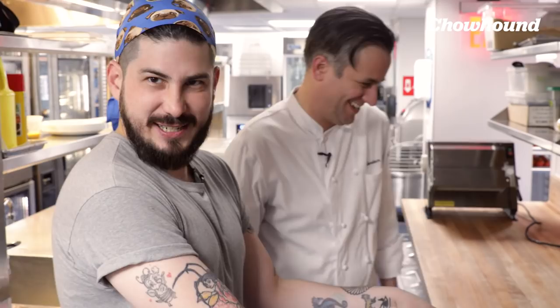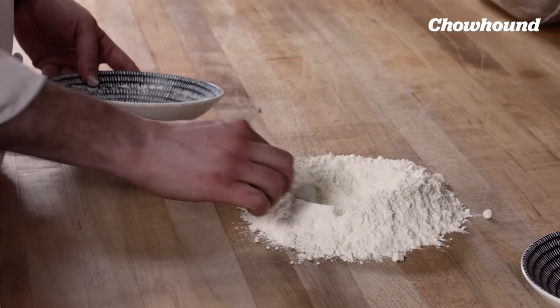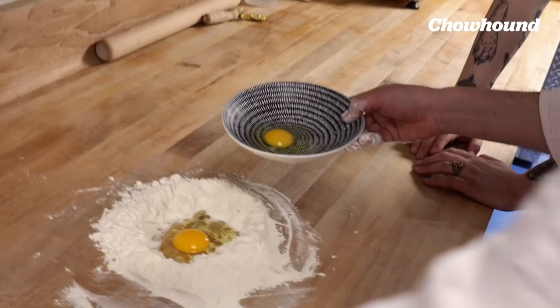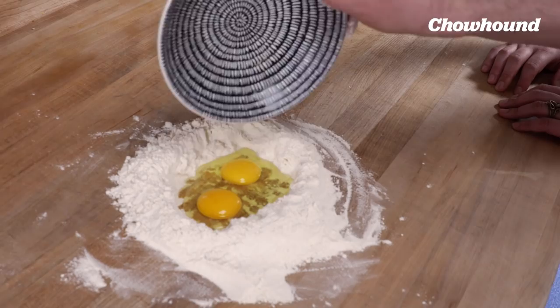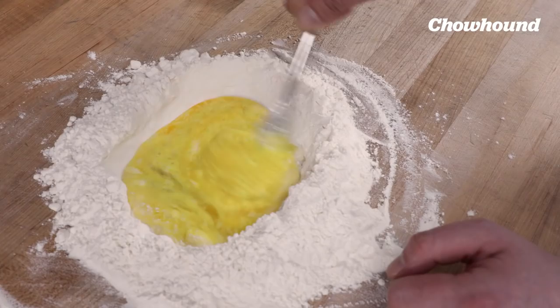Start with the flour on a cutting board or any sort of large surface area. The name 'well method' comes from the well in the middle of the flour where you're going to put the eggs. So with your flour-salt mix, you build a well there and slowly add the egg into it. If you do it too fast, the egg runs and may break through part of the wall, which is just gonna make your life a little bit more difficult. Then slowly start mixing the eggs, incorporating a little bit of the flour into it.